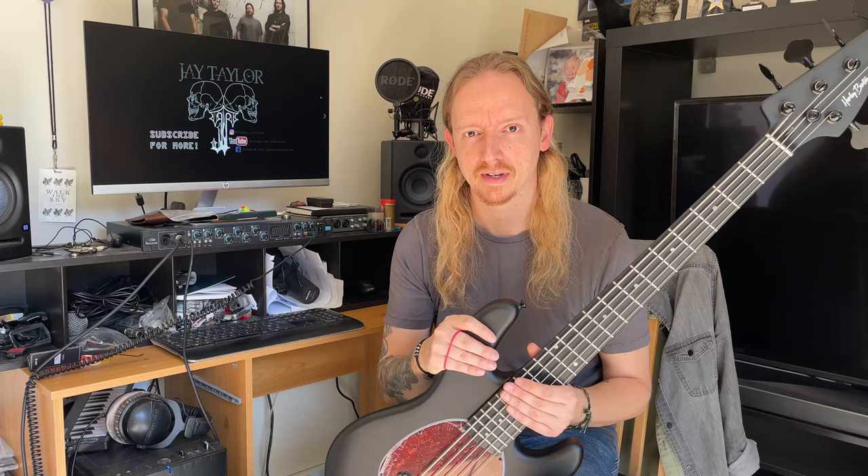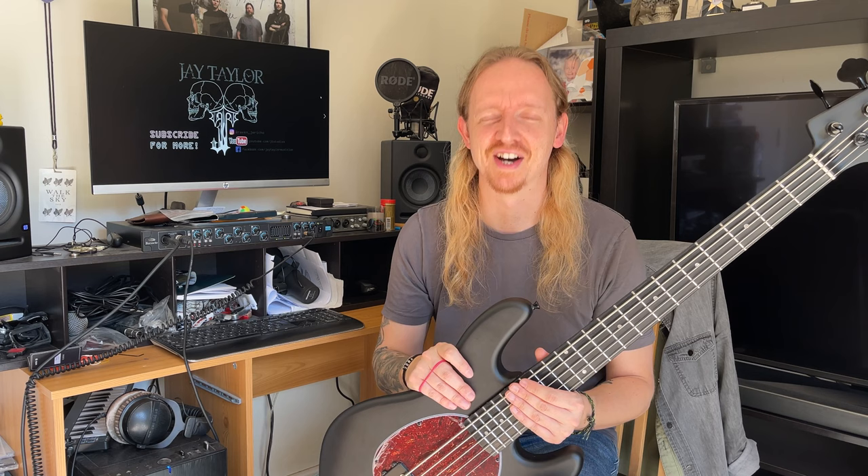Now since I released that first video, I have had some quality time with this guitar. I didn't plan on making any other videos about this guitar until I came to restring it. And that's when I discovered some things that I thought were quite interesting. So just this morning, I finally got around to restringing this guitar.